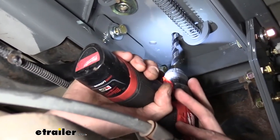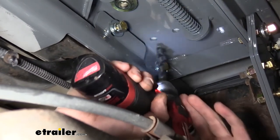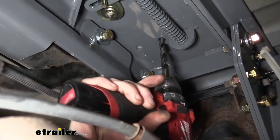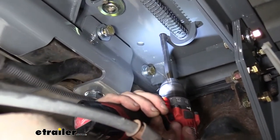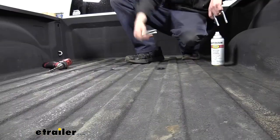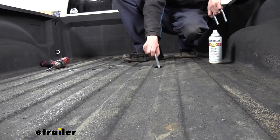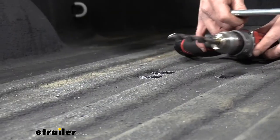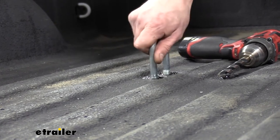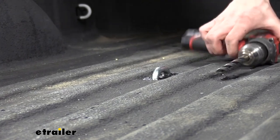We can now take the holes located in our center section and we need to drill them out through the bed for our safety chain loops. There are going to be two on each side, and we're going to use a half-inch drill bit, using our center section as a template. Back up on top, I used a little bit of clear coat once again to seal these holes up. Then we're going to take our safety chain loops and drop them down through the holes — you may need to clean the holes up a little more with a drill if they're a bit too tight.